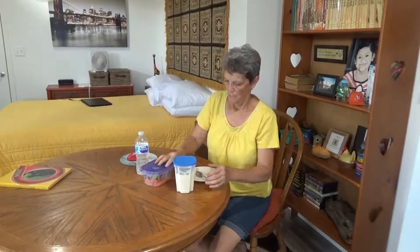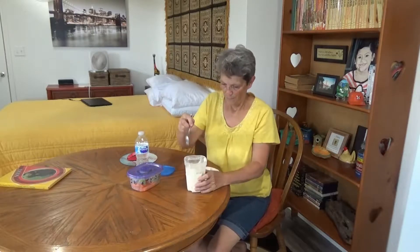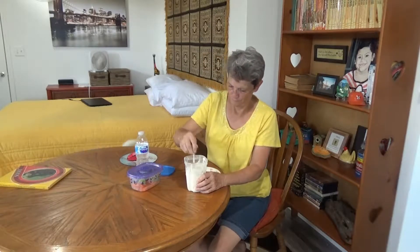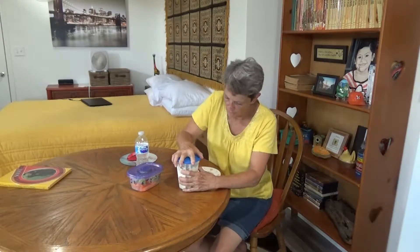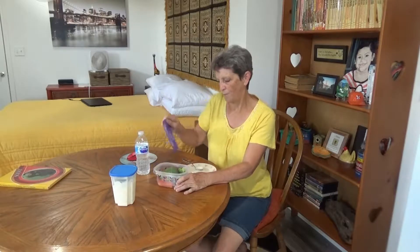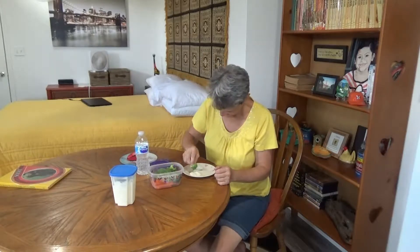This is Hidden Valley Ranch Dressing — it is delicious of course. The packet with one cup of milk and one cup of mayo. I cut up some carrots and broccoli yesterday for the weekend for this purpose, so this will be my veggies before I hit the potato and the chicken.